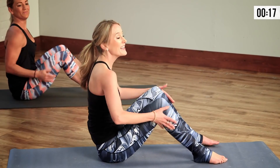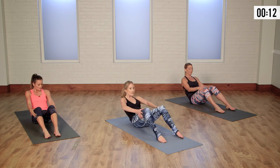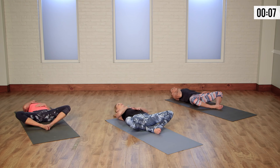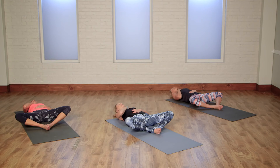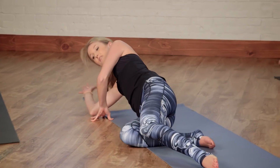As we come back through center to a seated position, take a big inhale. On the exhale, we're going to roll the body all the way down. Bring the balls of the feet together. Bring your right hand to your heart, left hand to your belly. Take a nice audible breath together — breathe in through your nose and out through your mouth. As you melt into your shoulders, just take a second to scan over your body, letting go of anything that's not serving you today. You can stay here for as long as you would like, or you have the option to roll onto your right side and press yourself up to a seated position.